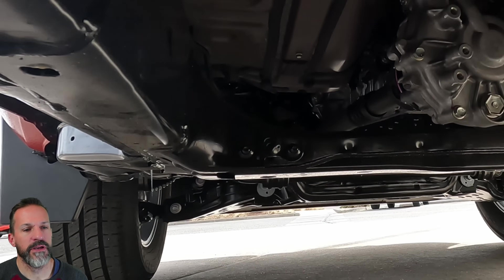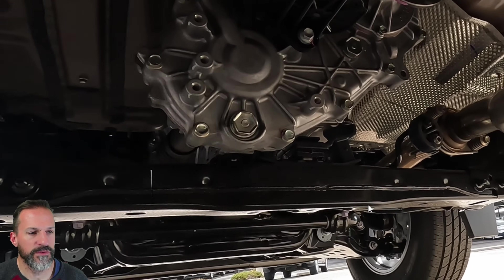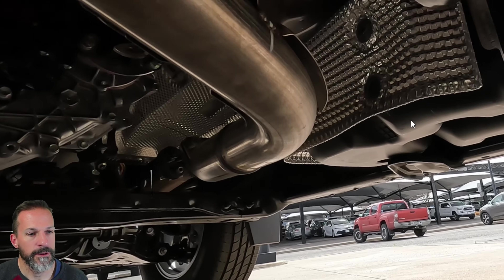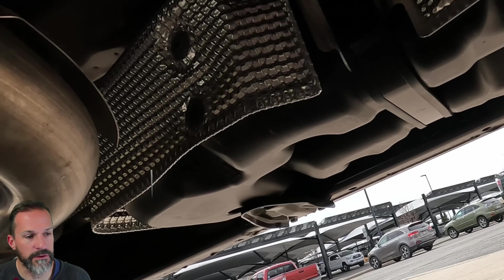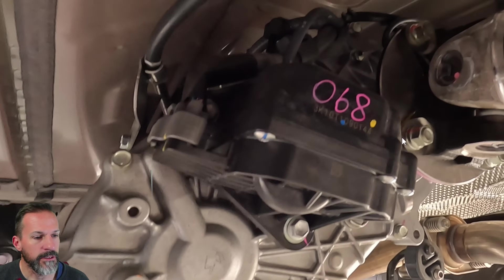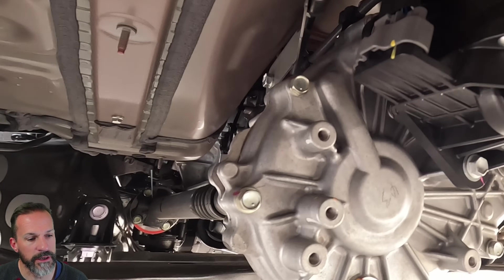Here's a shot of the transfer case. The front looks decent. I've never had an issue with my Toyota transfer cases. It looks a little smaller than the Frontier's and Colorado's, but size may not matter in a transfer case — it's more about the parts inside and how it functions with the actuators.